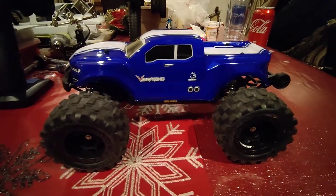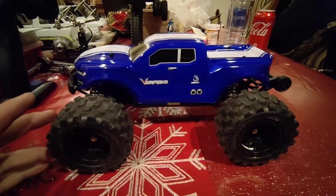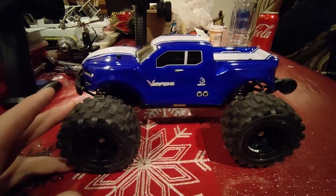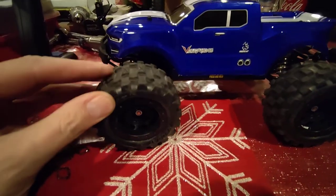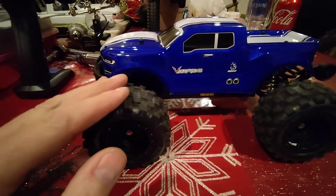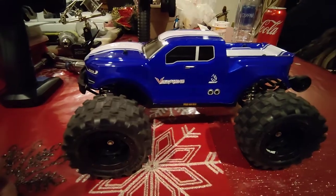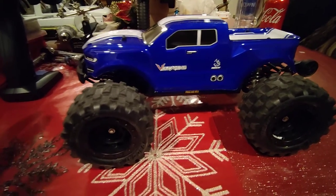What you see here is my Redcat Volcano 16. I just picked one of these up not too long ago and I did drive it around — as you can see, the tires are a little bit dirty. On the 390-size motor that it does have, it's actually not too bad. It's not terribly fast, but it makes it fun to play with.